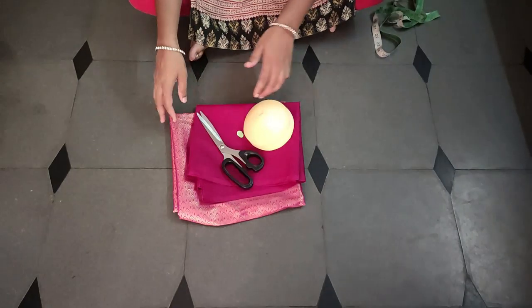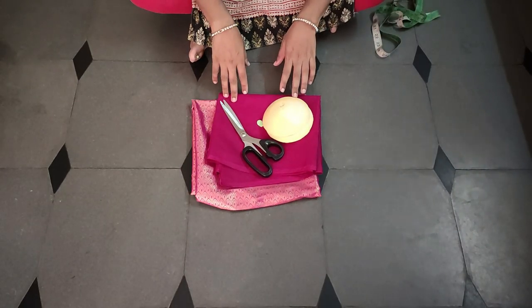Hi friends, welcome to our channel. I'm Mrs. Rekha. Today, I'll show you about Padded Blouse.